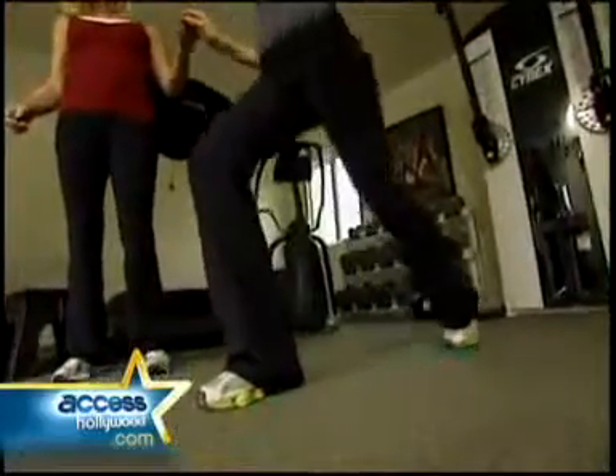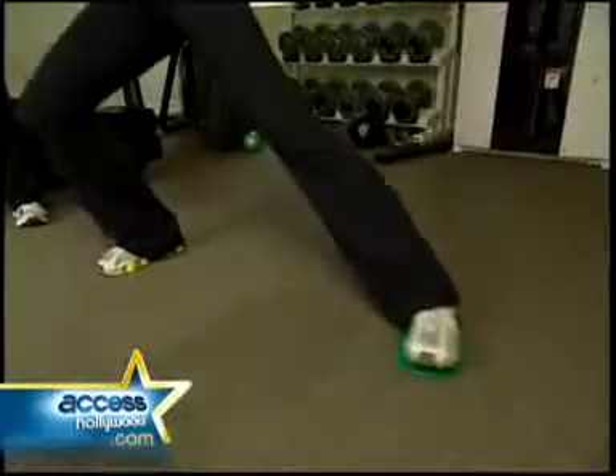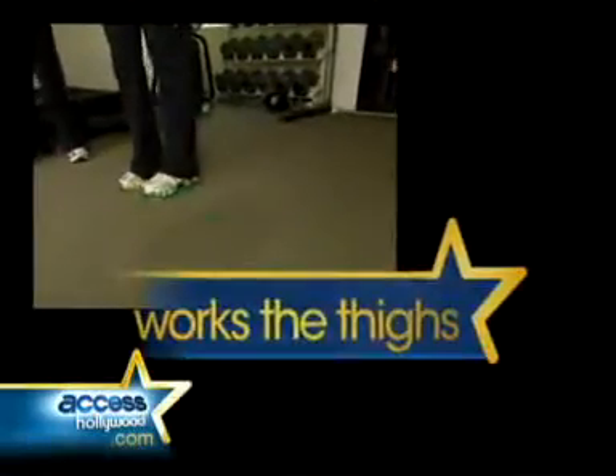Can you feel that in your butt? Yeah, definitely. Excellent. It's burning. So now we're going to go right into a side lunge — we're going to work your inner thigh. Tighten the thighs by placing one foot at a time on the pad. Slowly slide it out into a squat to feel the burn.